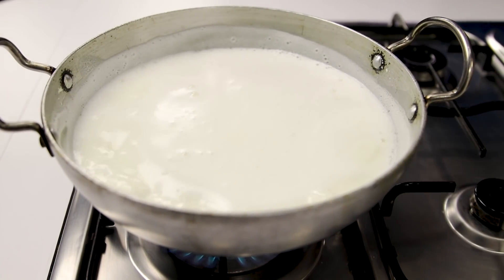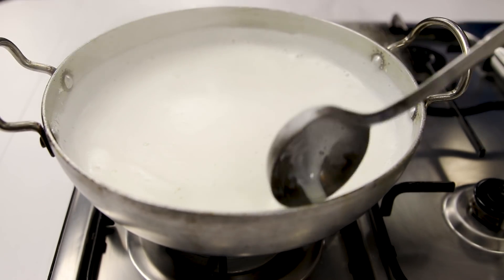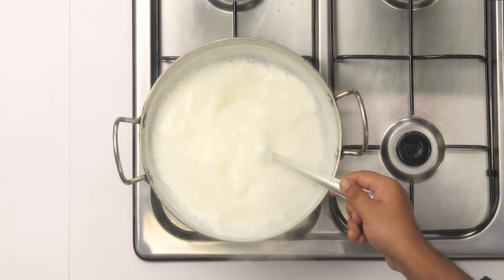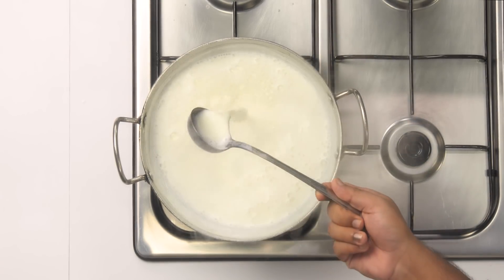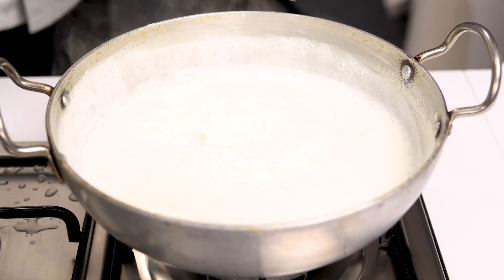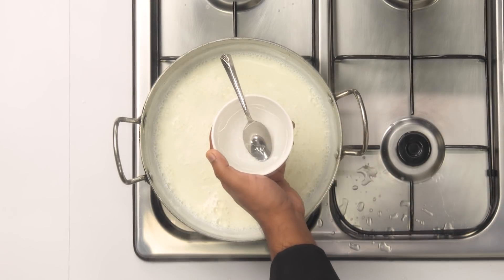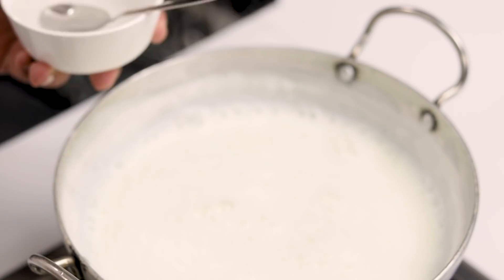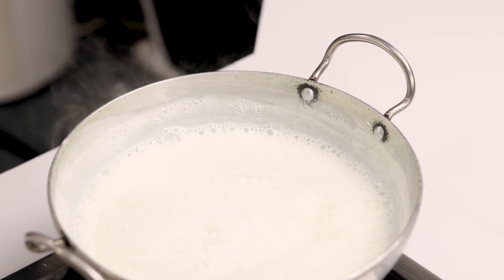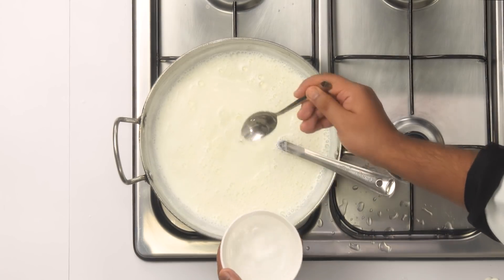As you can see, the milk has started to boil. I am going to turn off the flame now and lower the temperature of the milk. We don't want the milk to be super hot when we add the acid — it's going to get a shock. Cool it off by ladling it or adding about half a cup of cold water. After 2 to 3 minutes it is the perfect time to add the vinegar solution. Add one teaspoon at first, mix really well, then add a few teaspoons at a time to slowly curdle it.